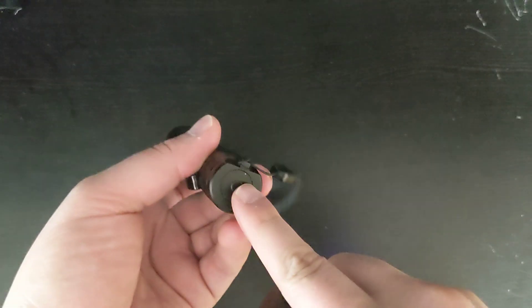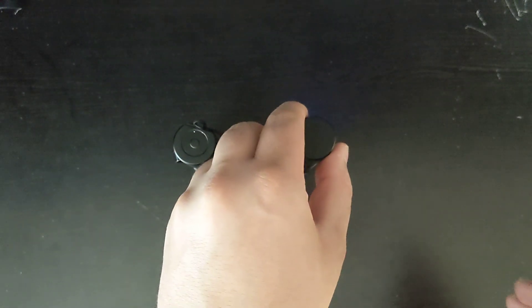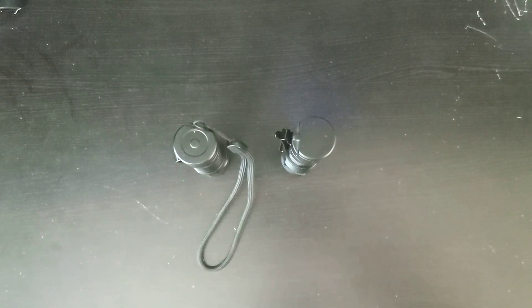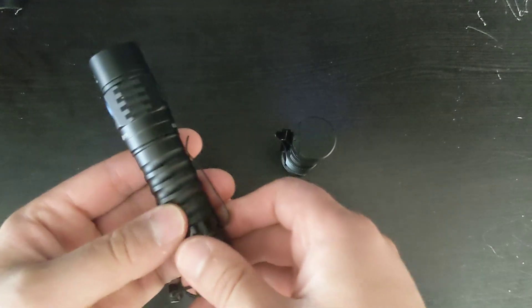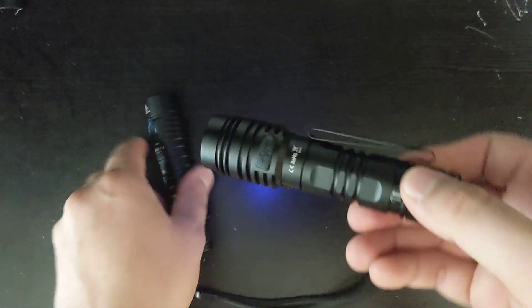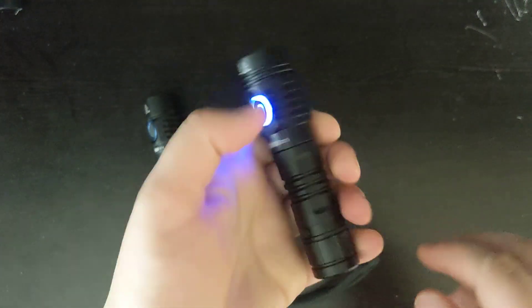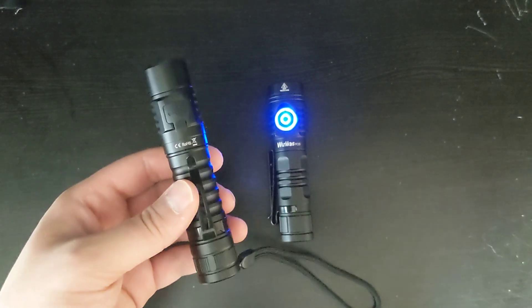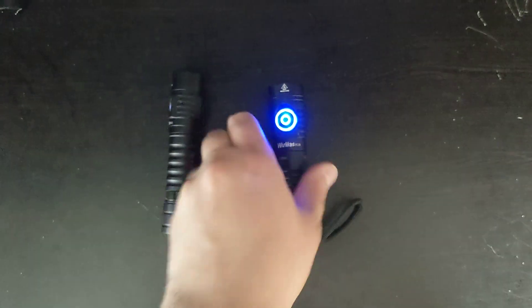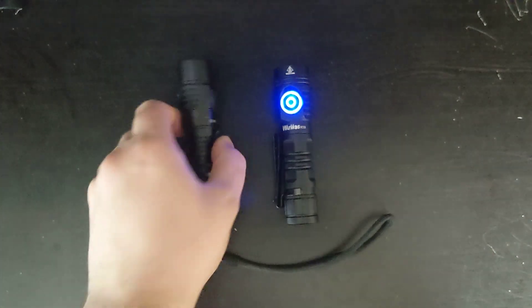One thing the FC-11 does have is a magnetic tail, whereas the FC-13's tail is not magnetic. You can buy a magnetic tail on Workos' website for just $2 or $3, which is nice to have. The body grooves look a little different between the two. The FC-11 might be the more everyday carry type of thing, where the FC-13 is also everyday carry but a little bit thicker.